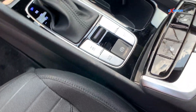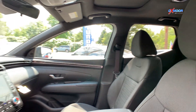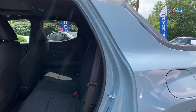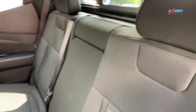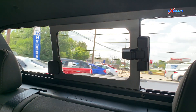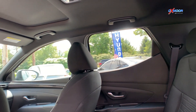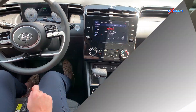You have that black interior. Let's jump in the back seat — again, this is a truck — so you're going to have the rear sliding window, so you'll get a breeze while you're driving. If you have a dog, the dog can stick their head out there.